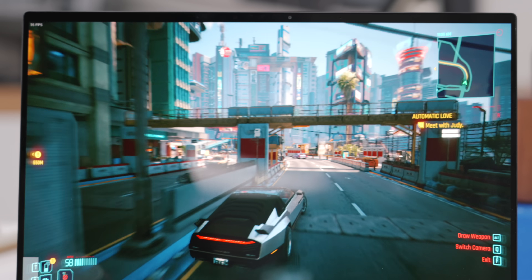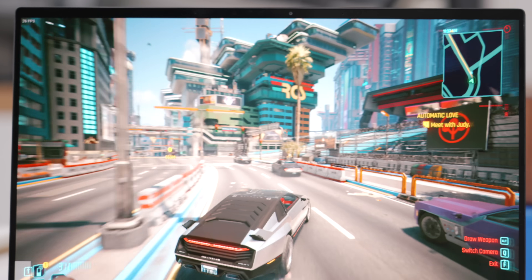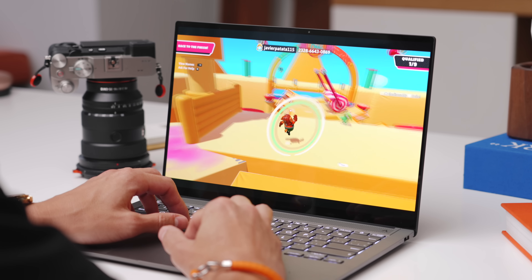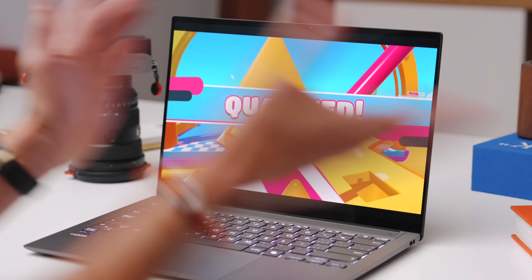A lot of people will ask about gaming, but typically for a thin lightweight laptop you wouldn't be able to play any AAA titles. You can manage them on this, as long as you're okay with console-level frames — like 30 frames at medium settings. For mid-range games, if you're playing something like Fall Guys or Overwatch, you can run those at higher frames and it performs great. Even for gaming, for a laptop this thin and lightweight compared to the competition, I think it really blows it out of the water.